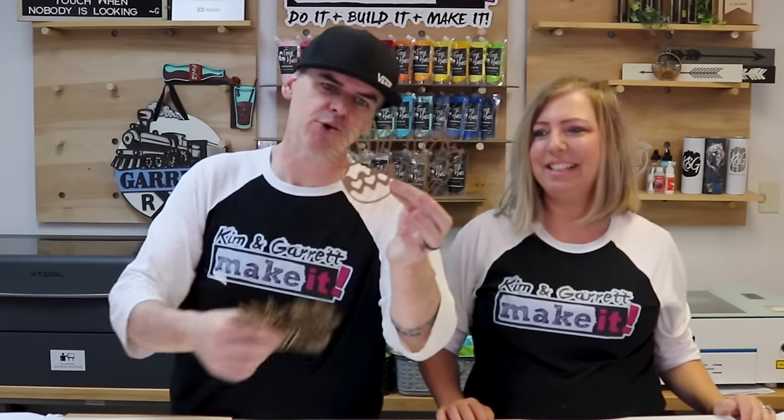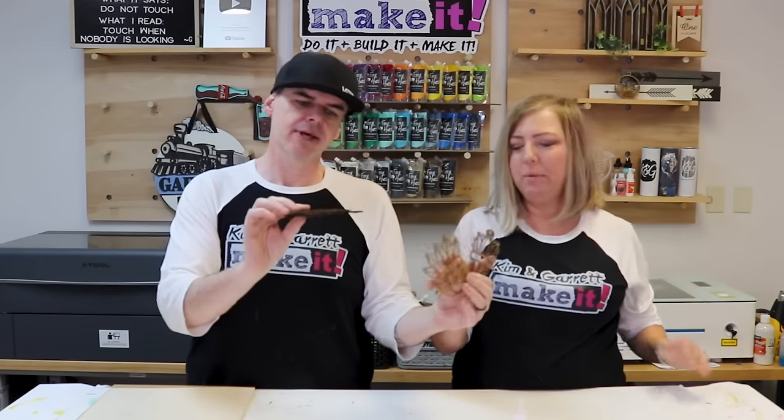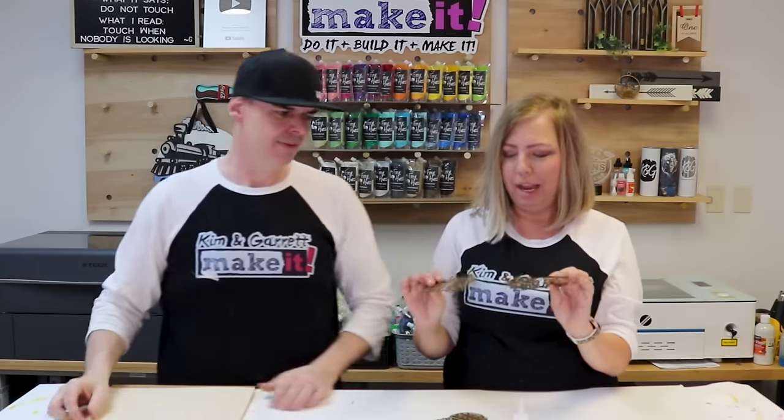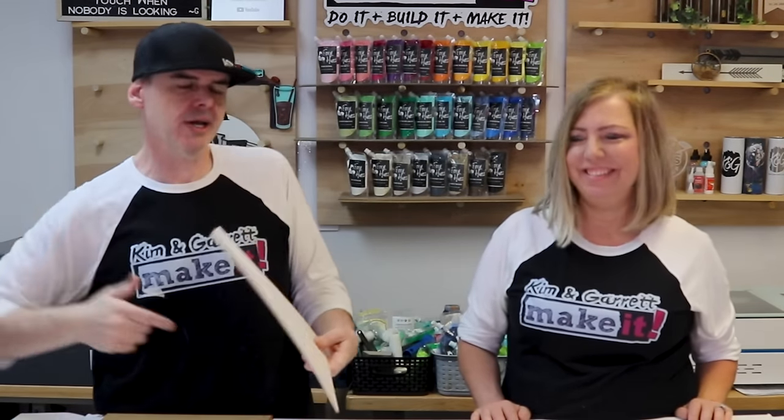Our cardboard test came out great. The line thickness looks great — they look perfect. I mean, I want to do something with these even though it's just cardboard, they look awesome. So now we're going to take the real materials back to the S1 and cut out our design.